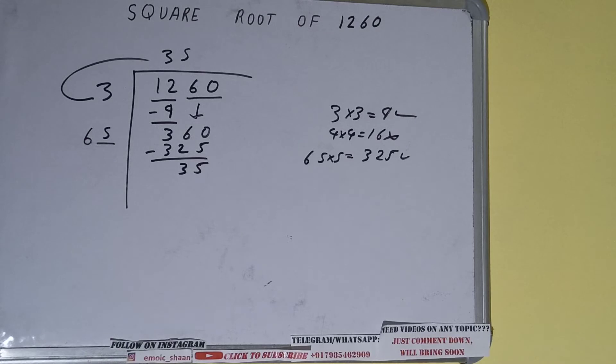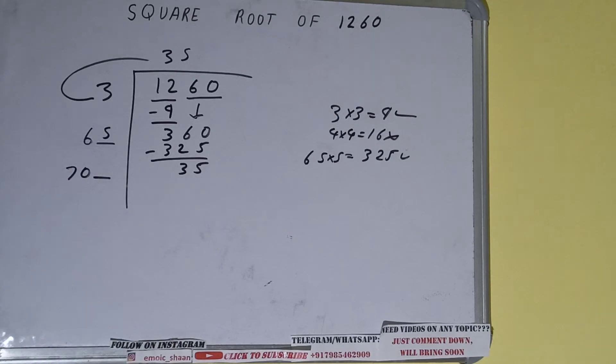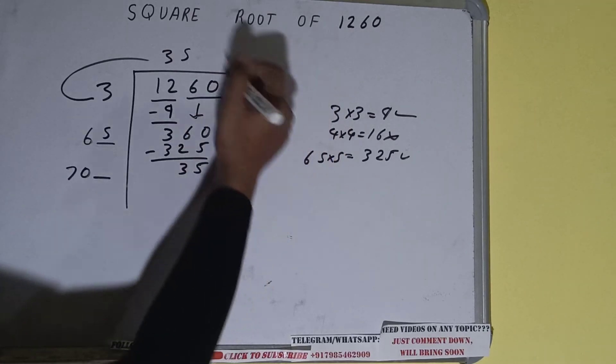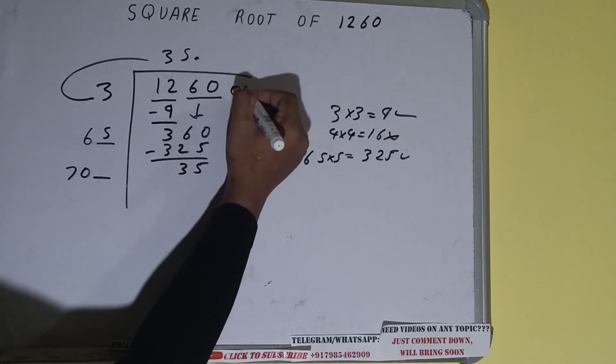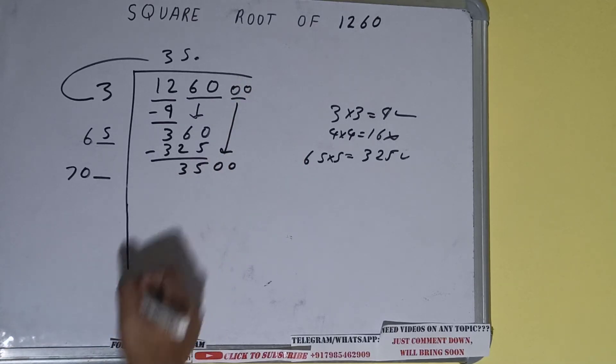Now 65 into 5, so add both: 65 plus 5 will be 70, and keep one digit extra. This number we need to make bigger but we don't have more pairs, so we'll put a decimal. Once we put the decimal we can bring a pair of zeros down and it will become 3500.